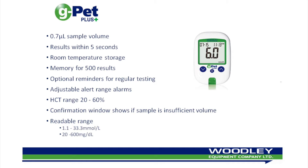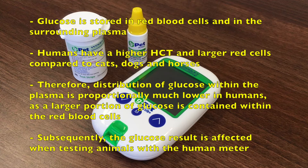It is suitable for use by veterinarians as well as owners of diabetic pets who have undergone a brief period of training from their vets. The GPET Plus uses only 0.7 microliters of sample to achieve a result in 5 seconds. It is important not to use human glucometers on animals, as results are often inaccurate due to the distribution of glucose in plasma being much lower in humans.